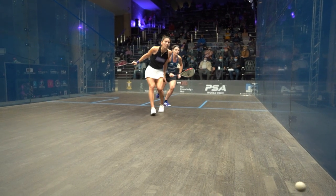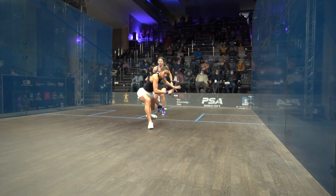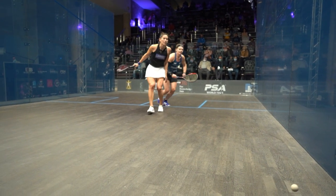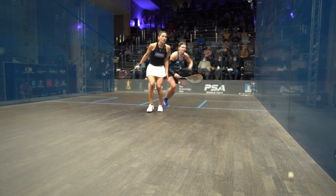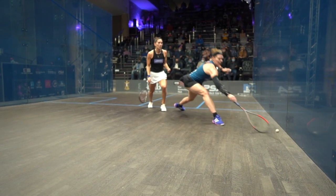A very nice backhand drop shot here from Joelle King, taking that ball into that front corner with real aplomb — just touching that ball in. Let's break it down bit by bit. First thing I want to point out is actually where the ball goes and lands. Look where that first bounce lands, and then here's the second bounce — she's just guaranteeing that that ball's staying away from the side wall.